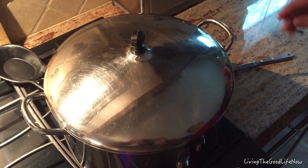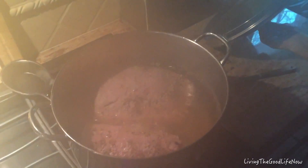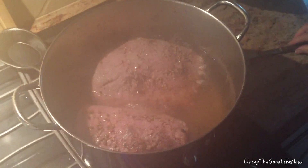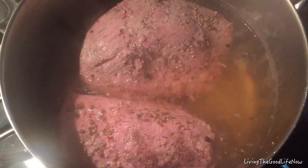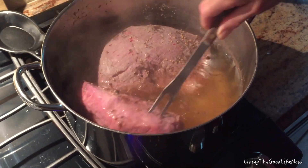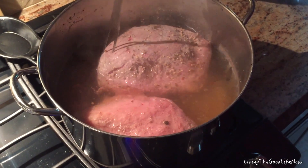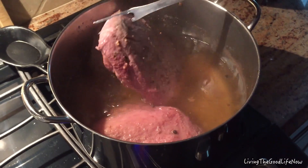So you bring it to a boil, and once it boils, you cover it and lower it down to simmer. Let it simmer for about an hour per pound, typically. I find that if you let it sit for four or five hours, it makes a super tender brisket. This is one of those things where the lower and slower you go, the more tender the meat becomes.